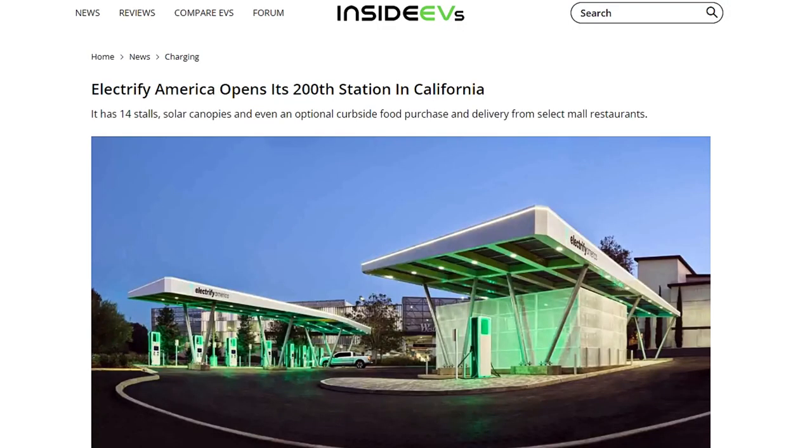I am on my way to the Electrify America charging station in Santa Clara — it's called the Westfield Valley Fair Electrify America charging station. It's a new one that just came online and it has 14 stations, two of which are 350 kilowatts, so we have to get one of those two stations. We just reported on this on Inside EVs — it was the 200th Electrify America charging station in California. I've been so excited about doing this DC fast charging test on the Lucid Air.